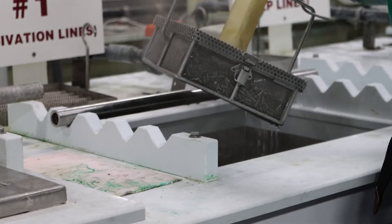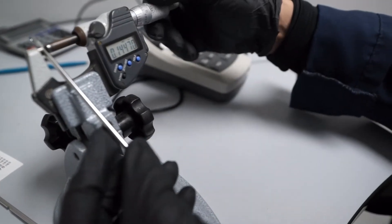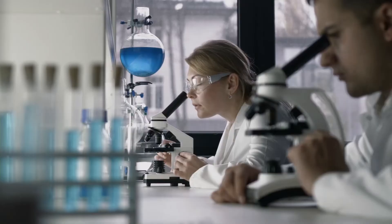A lot of times customers will have a requirement or a standard for passivation, like ASTM-A-967, which is a very common passivation standard. We can electropolish a part and provide a certification of compliance that it has been passivated to ASTM-A-967. One of the ways that we validate that is we will perform tests on prescribed intervals to make sure that parts are passive. There are various ways that an ASTM or a customer standard will spell that out. Most often we will administer copper sulfate testing. We also work with laboratories that will perform salt spray testing.